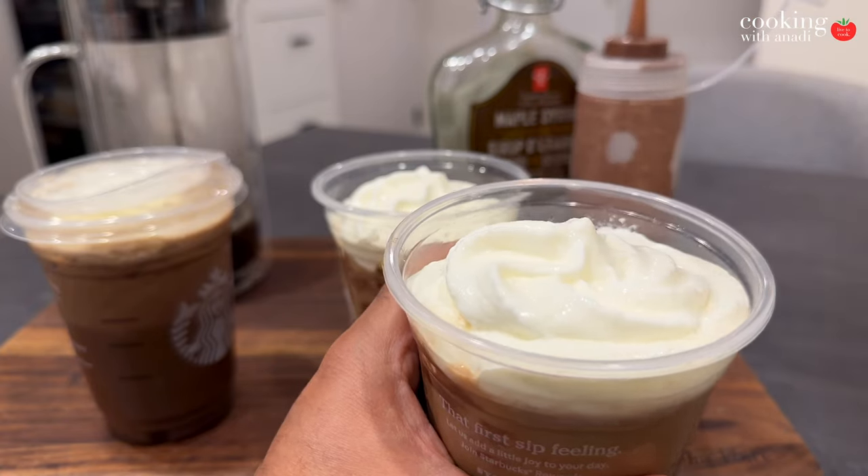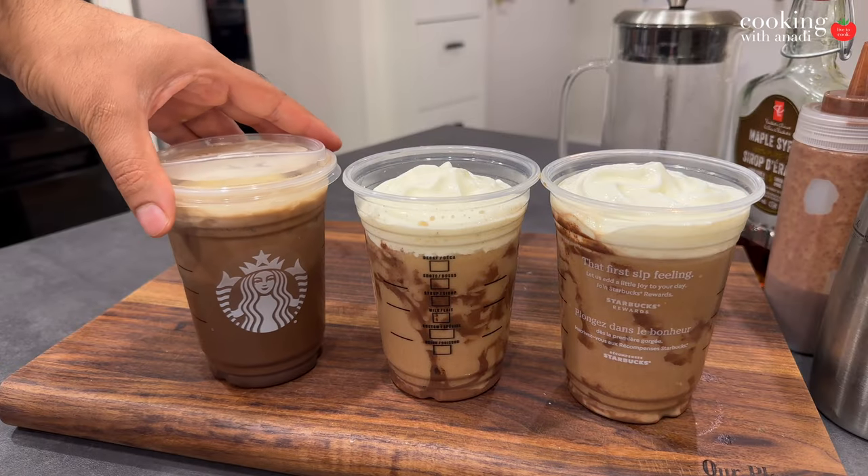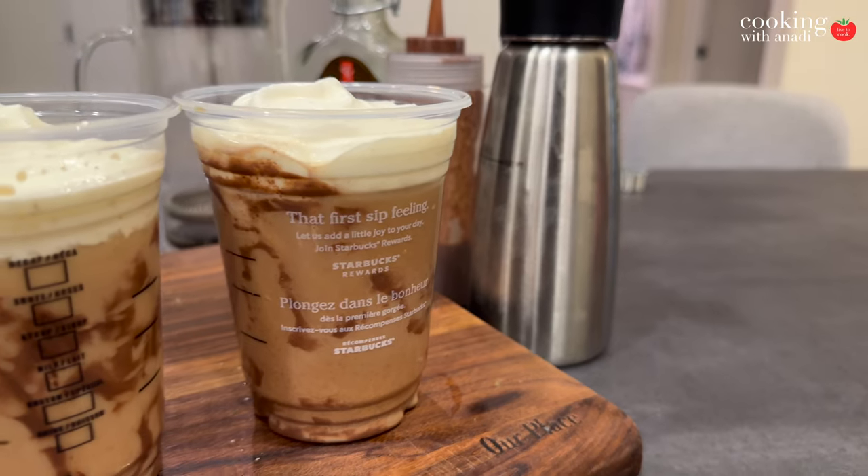The whipped cream dispenser is in action now — it's just a pleasure to use, so much fun. Now here's the interesting thing about making these drinks at home: when you figure out what really goes inside and adjust it to match your preferences, you go back to the original Starbucks drink and realize that what you thought was chocolatey actually wasn't — and what you made is something you like even more.